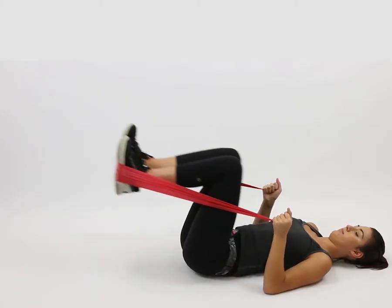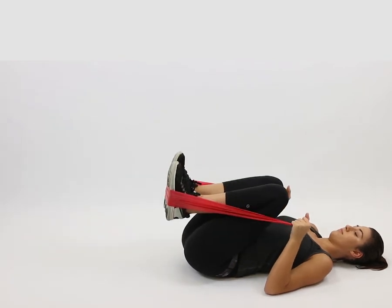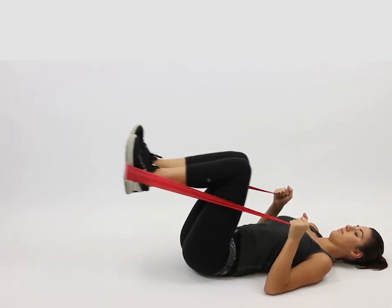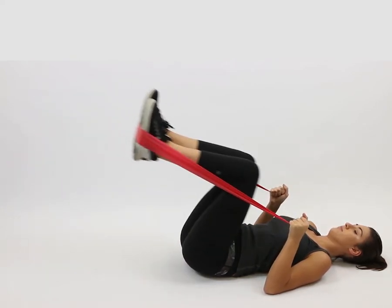Lie face up, bend your hips and knees 90 degrees, and loop the band around your feet. From this position, brace your core and slowly extend your legs into the air straight in front of you.